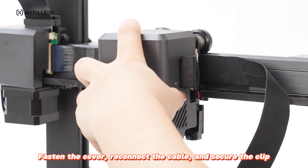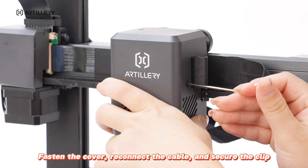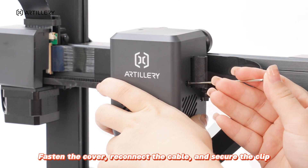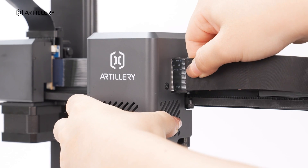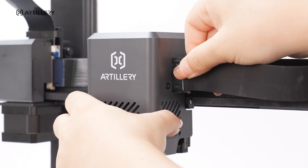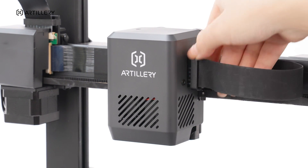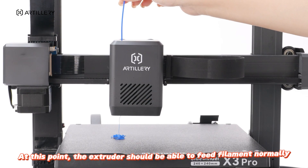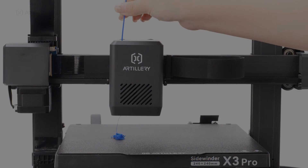Fasten the cover. Reconnect the cable and secure the clip. At this point, the extruder should be able to feed filament normally.